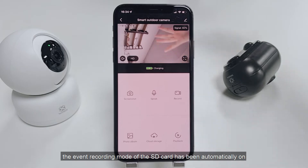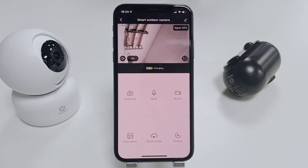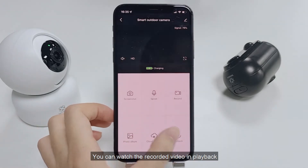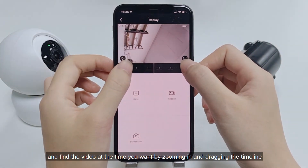The event recording mode of the SD card has been automatically turned on. It will start recording when the camera detects movement or when you are watching the live feed. You can watch the recorded video in playback, and find the video at the time you want by zooming in and dragging the timeline.